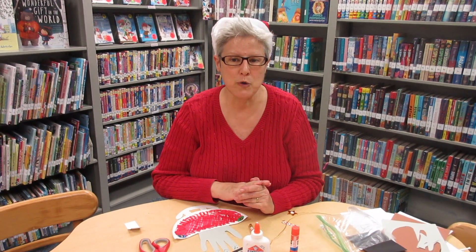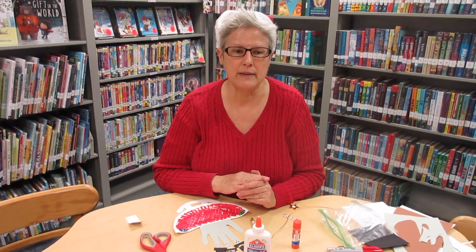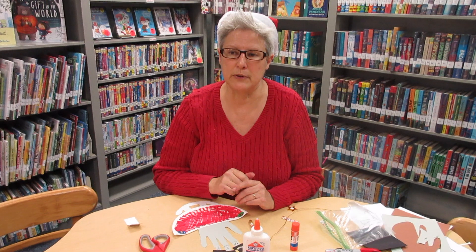That is a paper plate sleigh with a turkey or snowman family. I hope you enjoyed it — leave a comment below the video and have a great holiday season. We hope to see you soon again in the library. Bye friends!